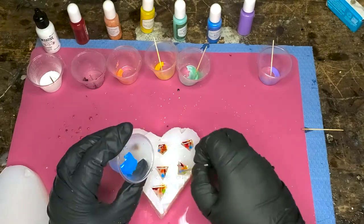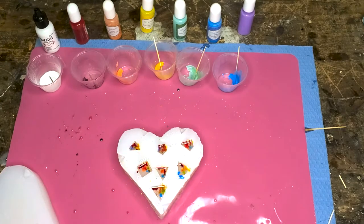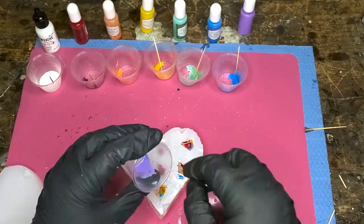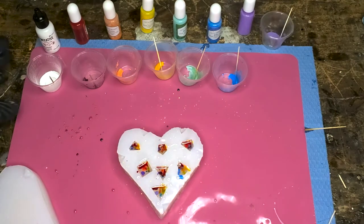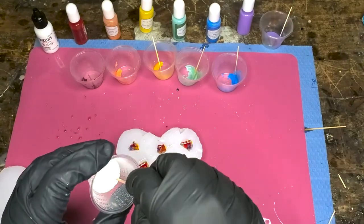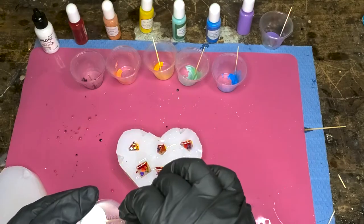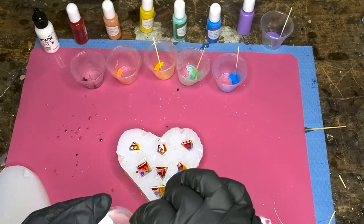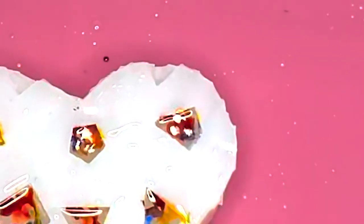Don't be too worried if some colors blend a little — that's okay. We're going to let this cure for a good amount of time, and ideally the colors will drop at different speeds and not mix completely. After we've put all the colors in, we're going to take just a little bit of opaque white resin dye and place a few drops on the surface of each die — you can set them right in the middle of each color if you like.